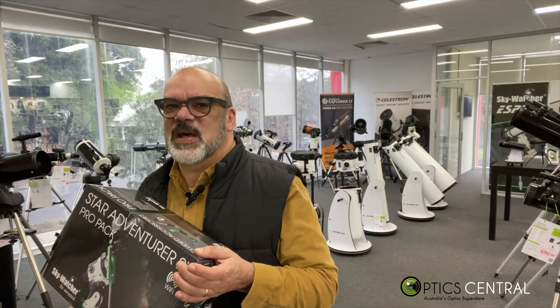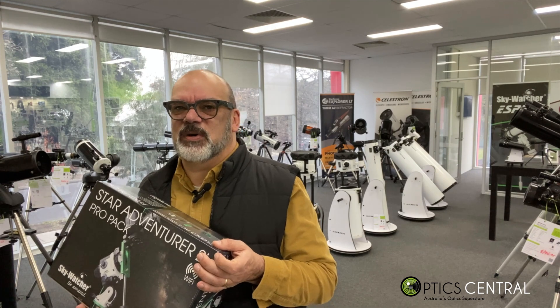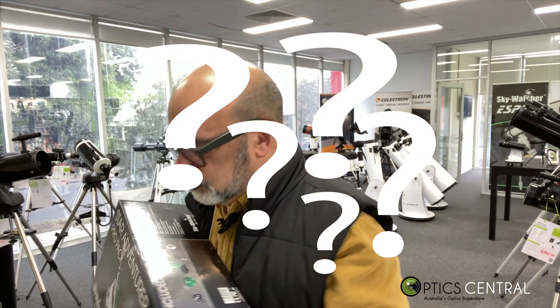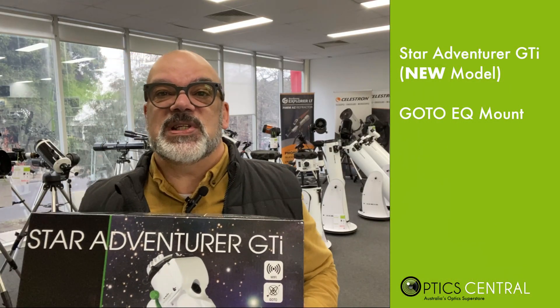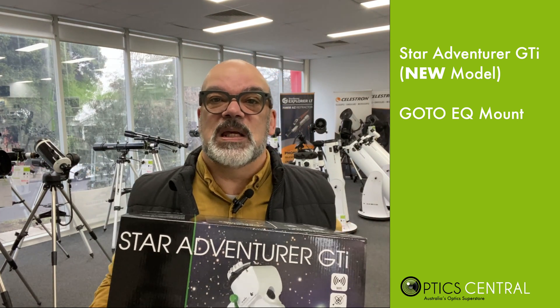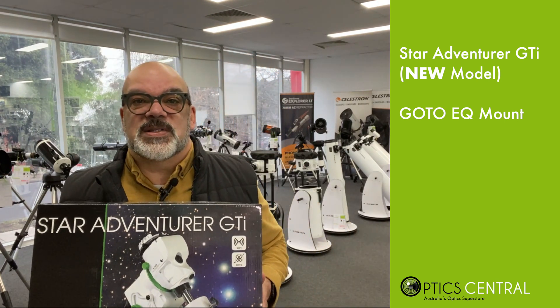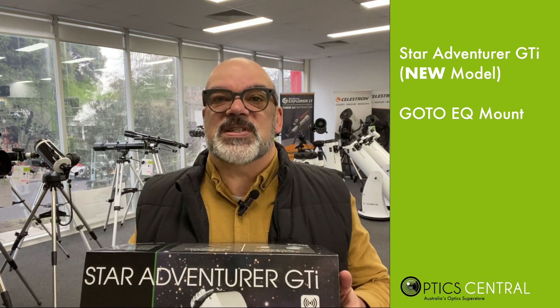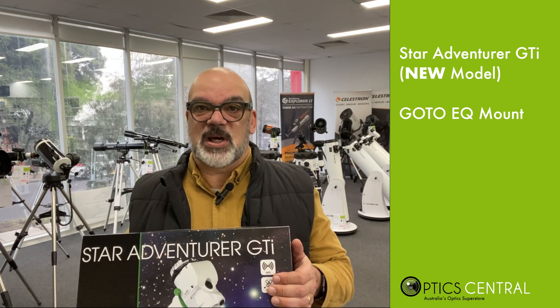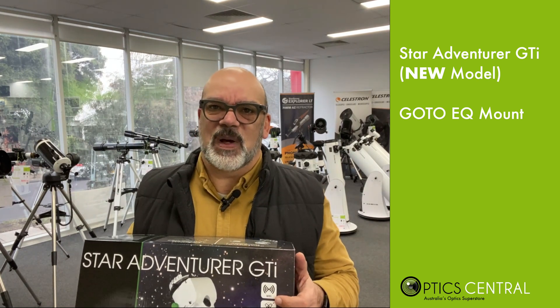I wondered if there was a way to have a go-to built into these incredible mounts — well, now we have it. The Star Adventurer GTI is now a fully featured go-to equatorial mount on a small scale, making it ideal for those of us who want something more portable than the traditional heavier scopes, which can weigh a significant amount.